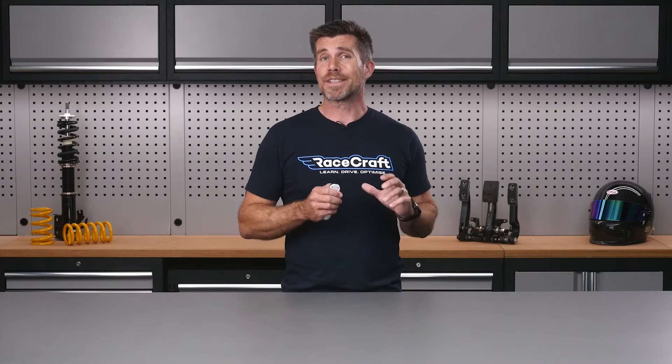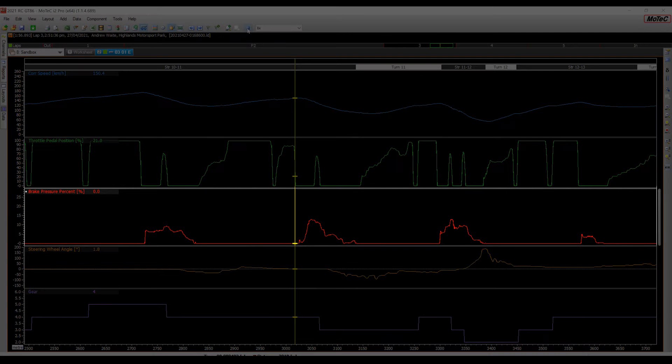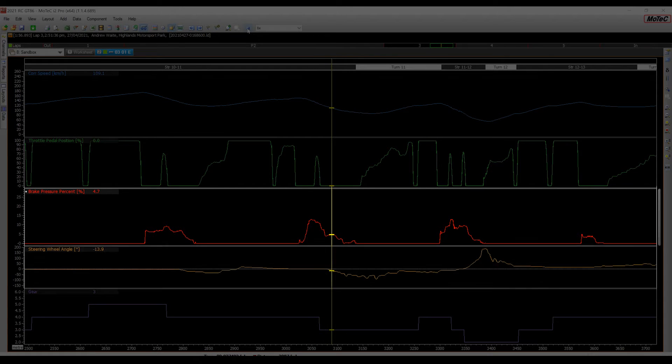You may be wondering what the correct amount of brake release is and exactly when this should be done. Unfortunately, there's no one solid answer for these questions — it's dependent on your vehicle, the circuit and the conditions, and getting a feel for it is something that can only come with practice. To give you a ballpark to aim for, the brake release generally starts just before we reach the initial turn in point and you should be completely off the brakes before you reach the apex. A good rule of thumb is that the rate at which we're reducing steering lock should be similar to the rate at which we're releasing the brakes.